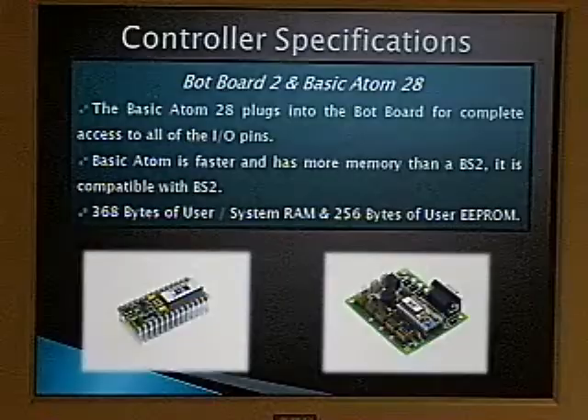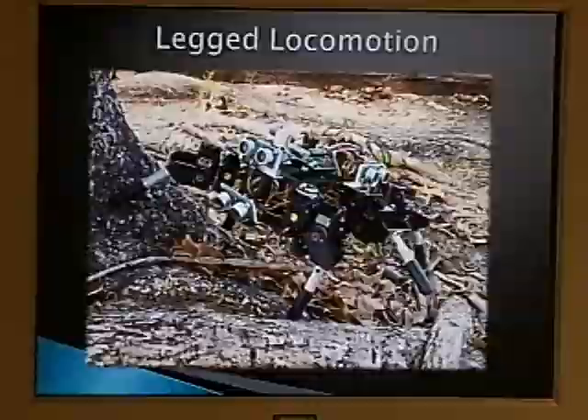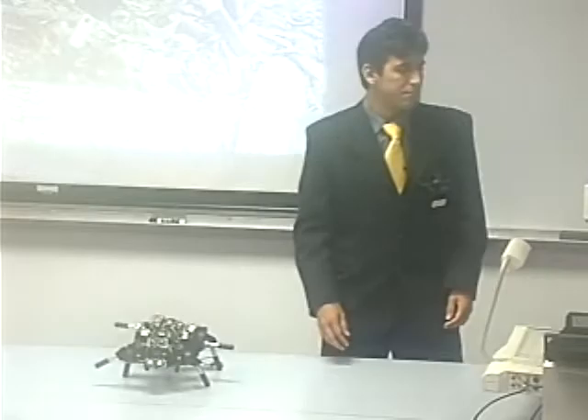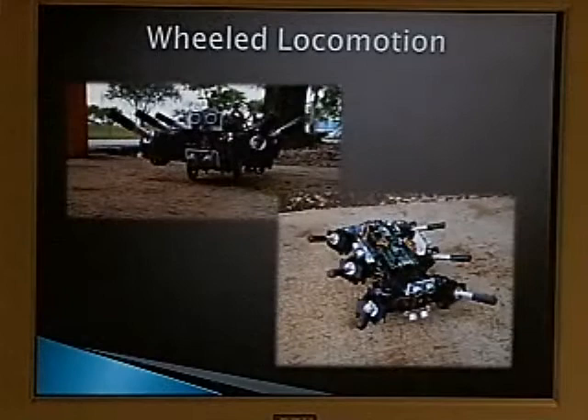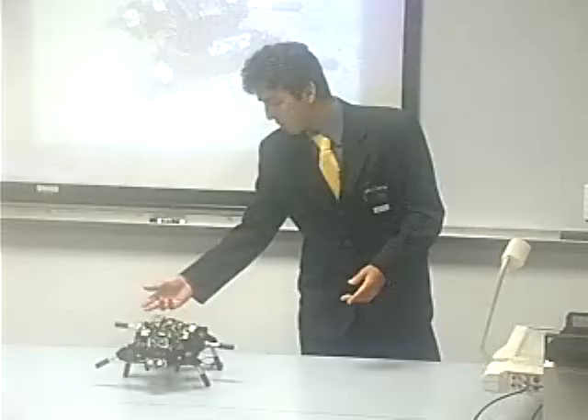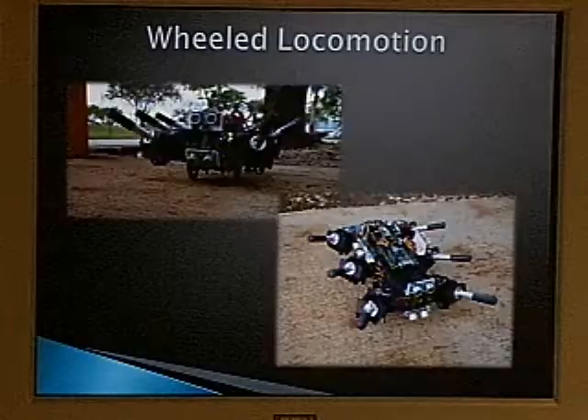Here we have a picture of the robot performing leg locomotion. As we can see, it has two legs on this side, two legs on this side on the floor, and one on the other side. Here is the wheel locomotion — all the legs are up so it can use the wheels and perform in a faster way.